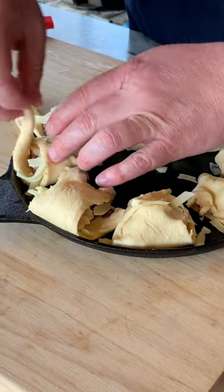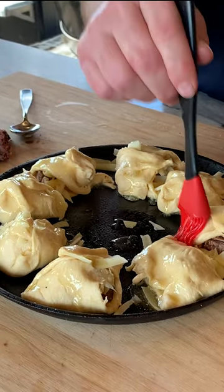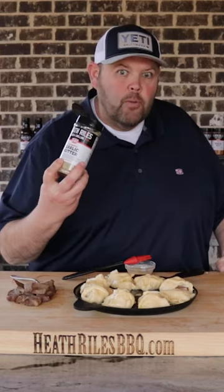Now we're going to get everything pinched over and fold it over. Then take a little bit of melted butter — I've got a couple tablespoons — and brush it on top along with a little garlic butter for a flavor booster. That's what we're going to call it today.